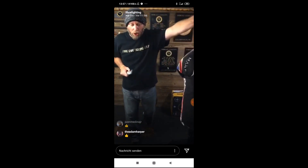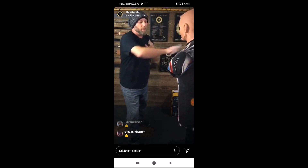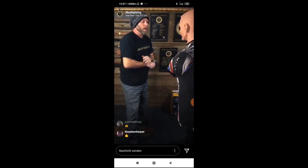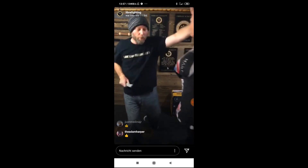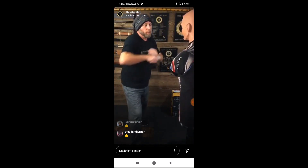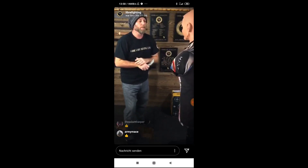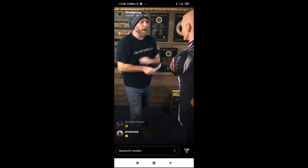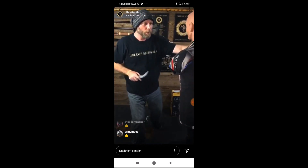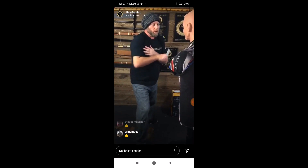So now, slash, palm. Ten slow. One, two, three, four, five, six, seven, eight, nine, ten. So now, five going to the shoulder in here. One, two, three, four, five.